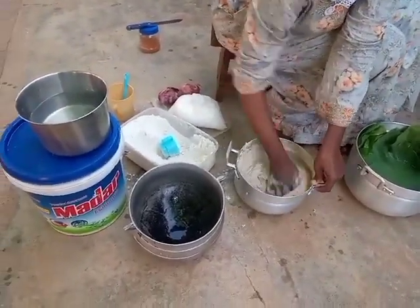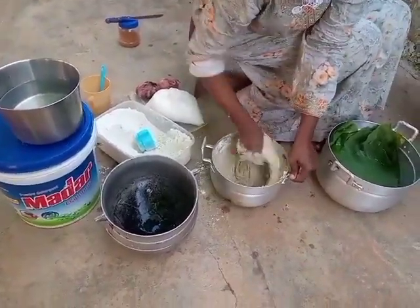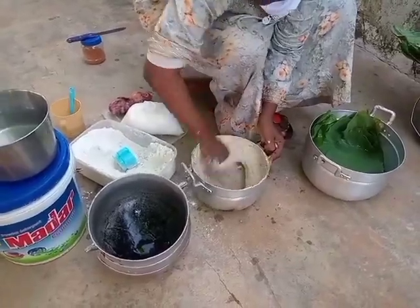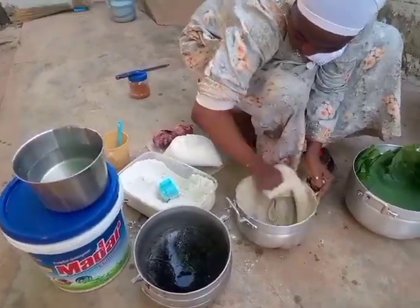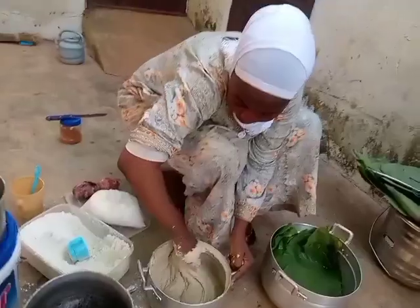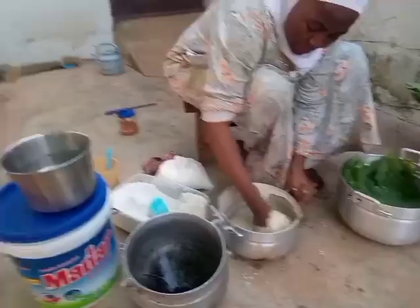You can use baking soda in place of kawa or potash. I'm going to use my hand to mix it together and I'll continue to beat it this way for about 10 minutes. Some people may do it for more than 10 minutes, but you need energy for it to become very fluffy.